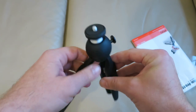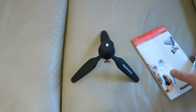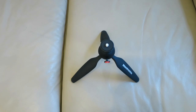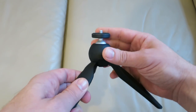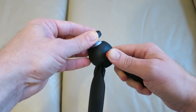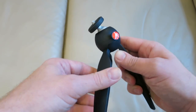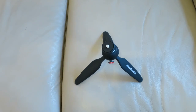First impressions straight out of the box are that it feels pretty well made, like any other Manfrotto tripod. You can angle each leg independently so it's going to be great for uneven surfaces. And if you press this branded button here you can revolve the ball-jointed head. Then once you release the button it locks the ball head in place. I'm just going to attach it to my old vlogging camera and see how easy it is to set up.